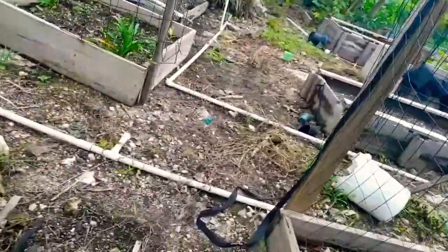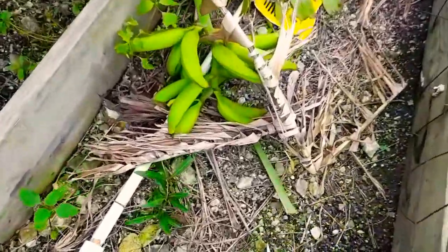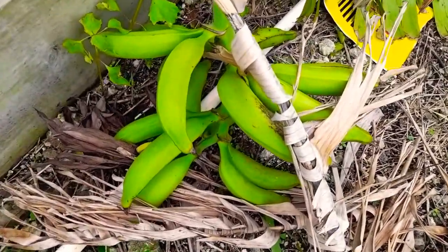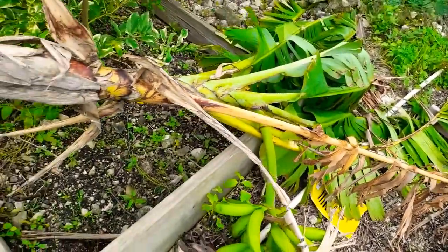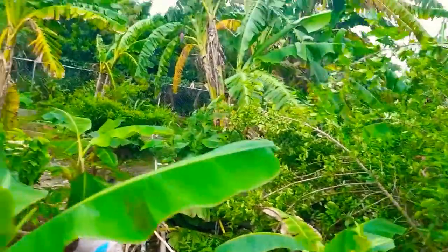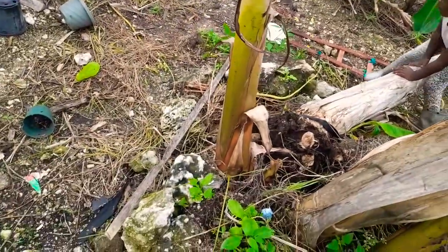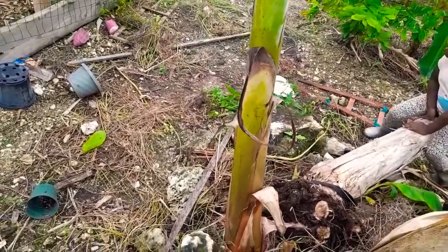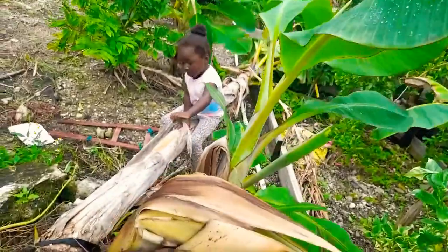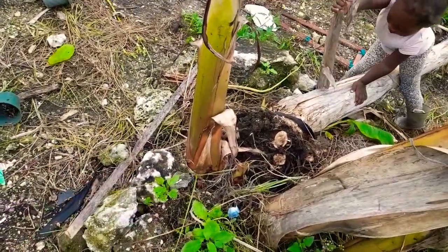This one there, this one there — I think this tree right here I might end up pulling out also, and then just leave this one right here. I'll move the mother plant and put it somewhere else.